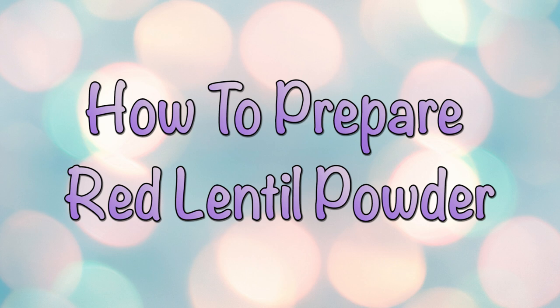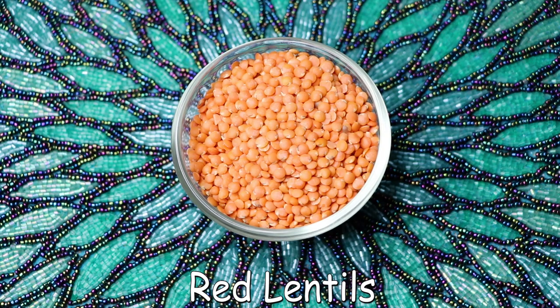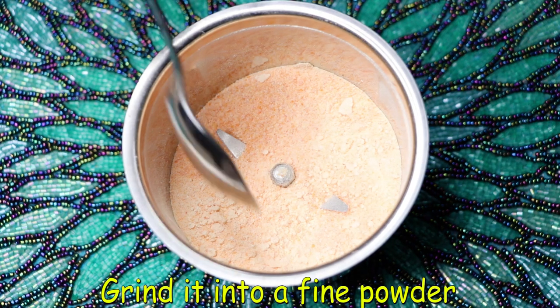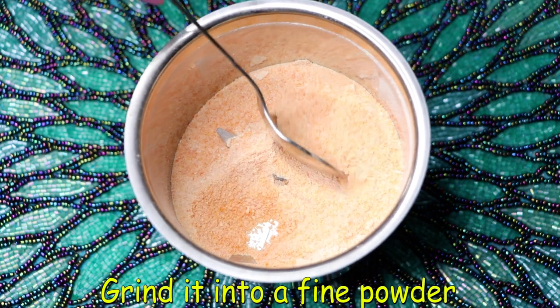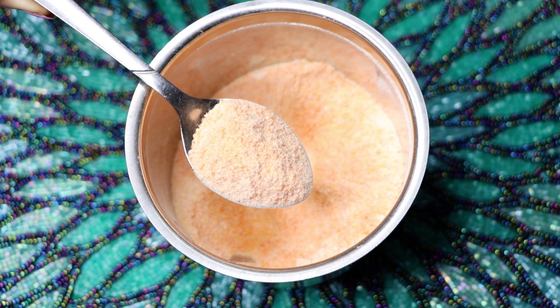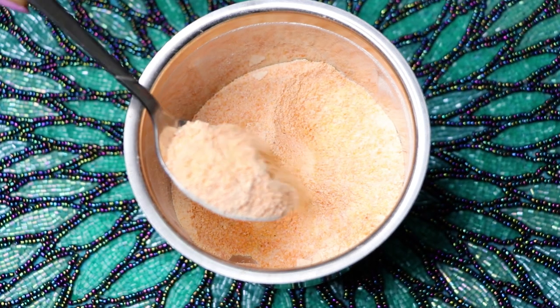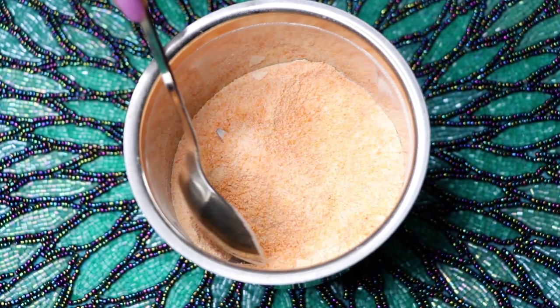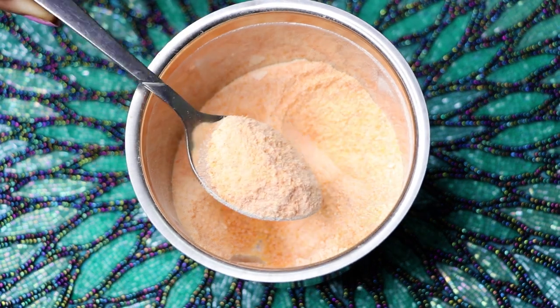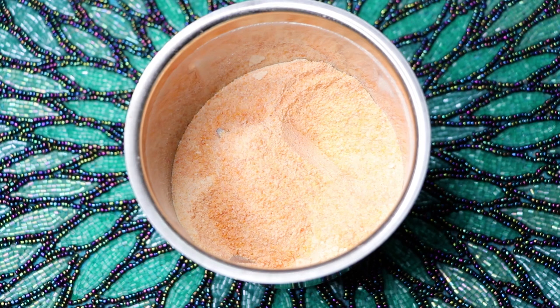So now let's see how to prepare the red lentil powder easily at home. To prepare this powder you only need red lentils, also known as lal masoor dal — you just have to grind them in a mixing or grinding jar into a really fine powder, and that's it, your homemade red lentil powder is ready. Similarly, to make your rice flour, just grind raw white rice into a fine powder, and your homemade rice flour is also ready.